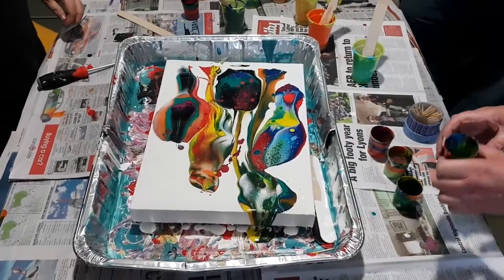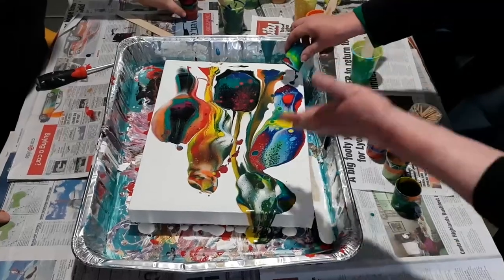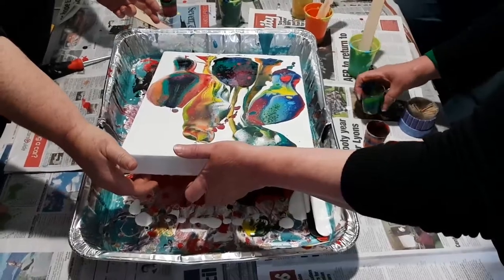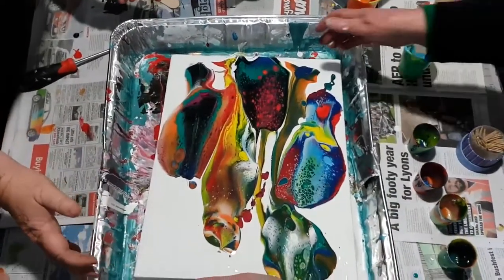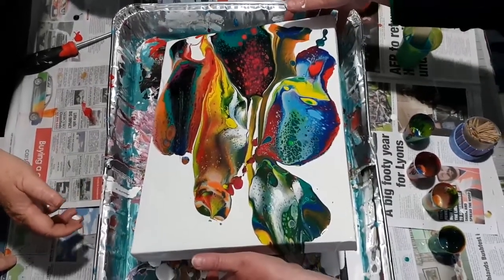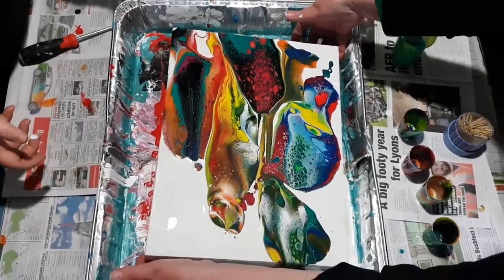What are we doing now? I think we need to tilt it that way to get some... Take it back near to the starting point. Oh, wow! Wee hee hee! Put that back in.